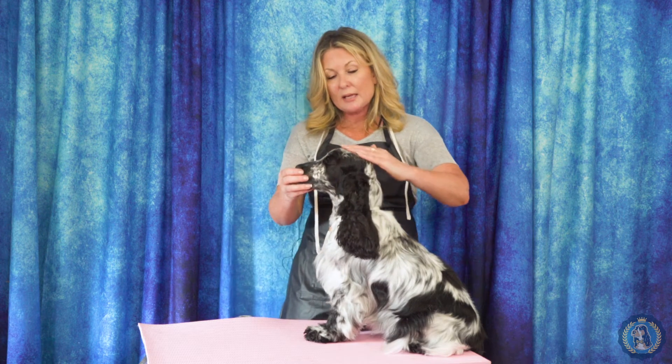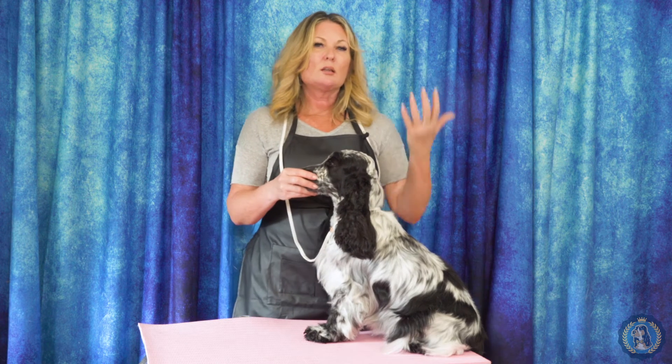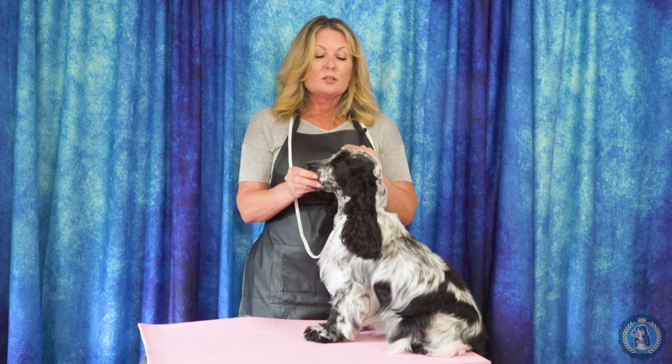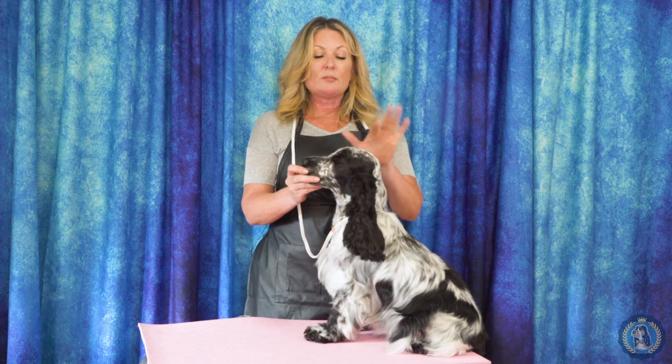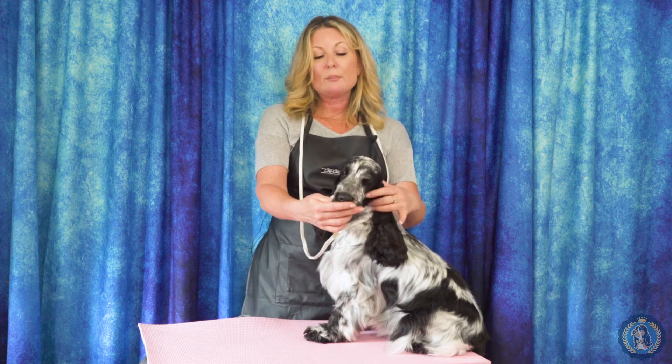When we look at the back skull, we like to see level planes on a lot of our sporting dogs. With Asian dogs, comparing a Lhasa to a Tibetan Terrier, the shape of the back skull should differ — whether it goes wider at the occiput or straight back. An English Cocker would have a flatter back skull, but an American Cocker — you want that appley, domed look, whether you're viewing from the side or the front.